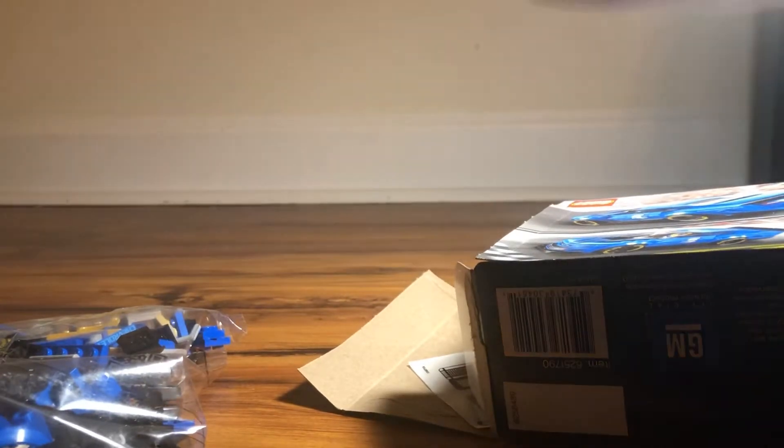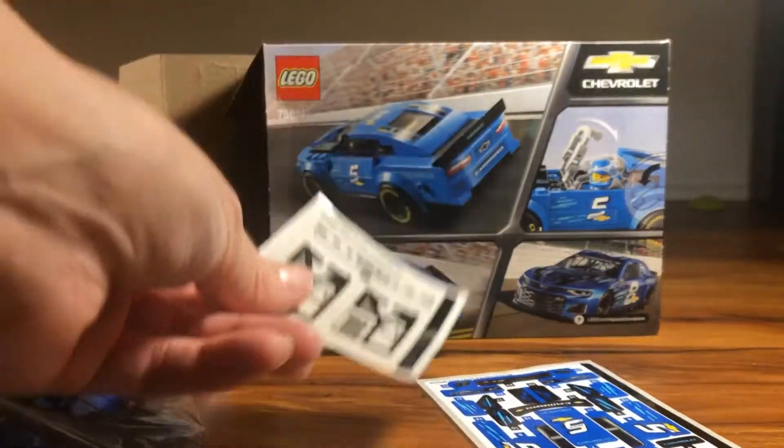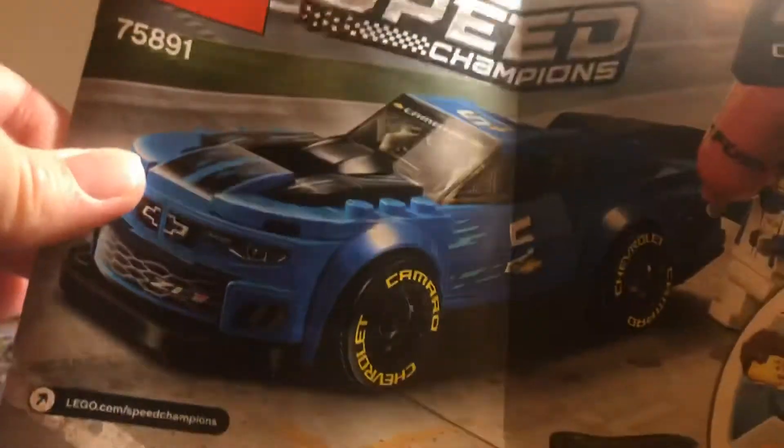Okay, so inside the box we have one bag, two bags, three bags, and an extra piece. The instruction book. And some stickers. What stickers? Stickers. Okay. Are you ready to get started, Jack? Yes. Let's do it.